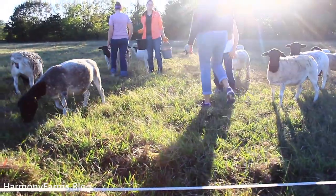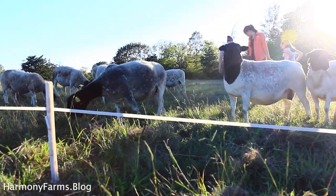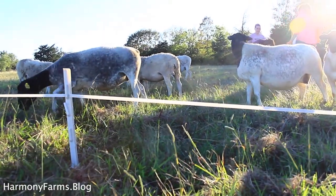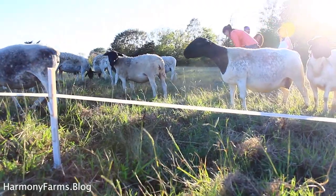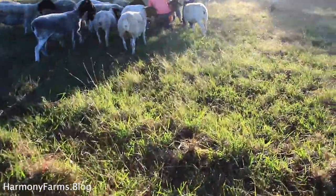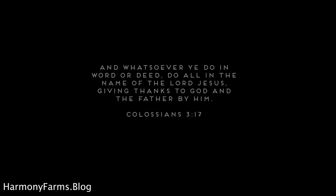Thank you so much for watching. If you want more videos on our journey to pasture raising sheep for profit, please hit the subscribe button, give us a thumbs up, and subscribe to our exclusive newsletter at HarmonyFarms.blog. We'll see you next time.